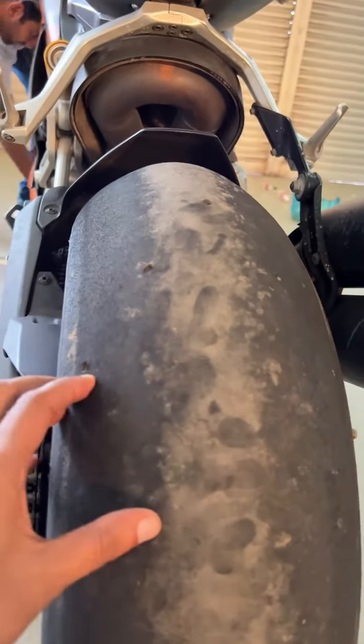This is a Ducati 959 — I'll show you the video. This tire has drilled holes, and the holes are completely matched. The inner and outer surface is matched.